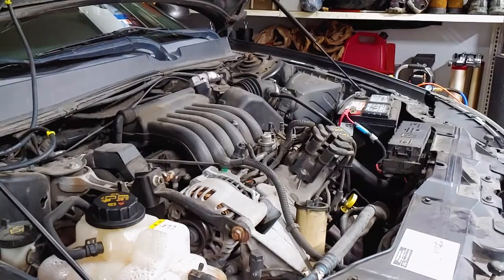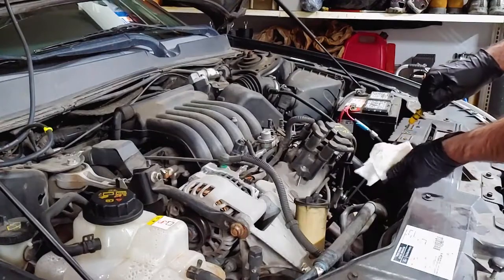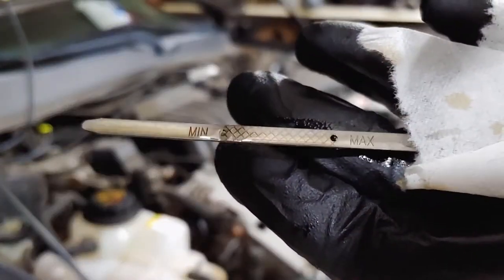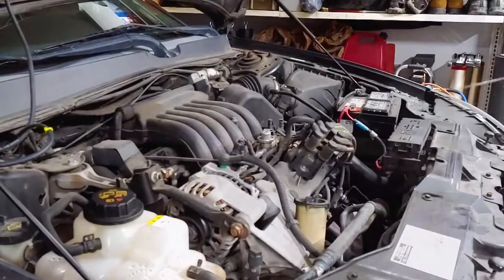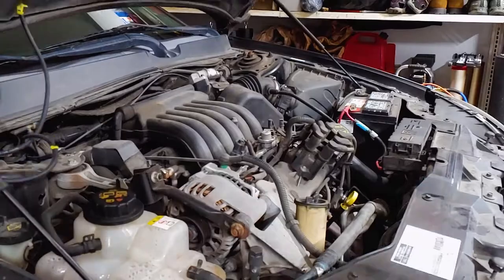Turn off the engine and check the oil level at the dipstick. It's hard to see on video, but we're right at the full mark. Close the hood and we're done.